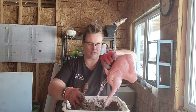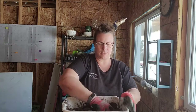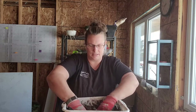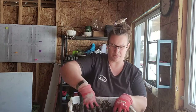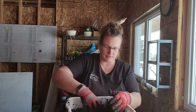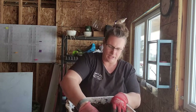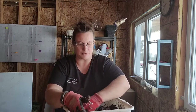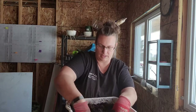When it's at the right moisture, squeezing it should release a bit of water from the mix. I'm going to let this sit for about 20 minutes so it moistens up evenly, then I'll come back and set up my trays and make some soil blocks. You can see it's dripping a bit — I'll probably add a little more water. I get a lot of soil blocks out of this small amount of mix.